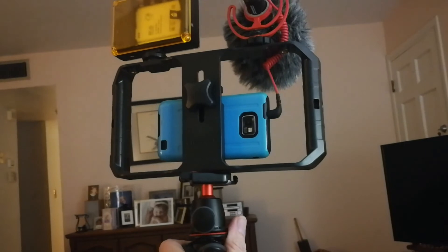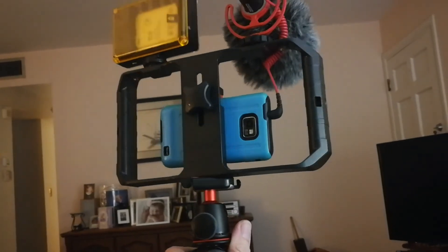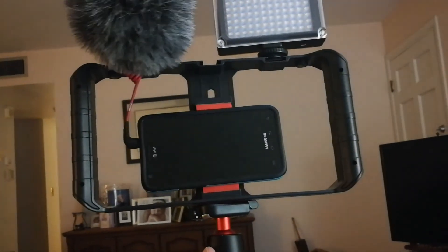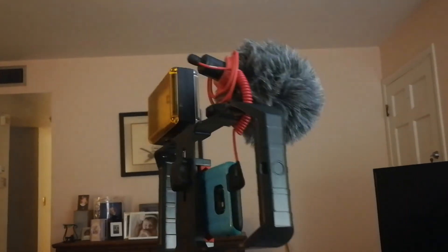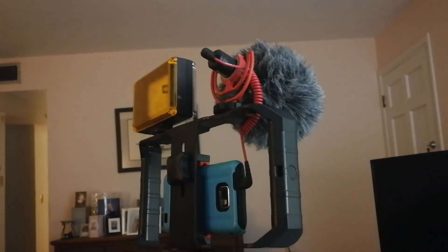So that's the rig. It's not necessary — you can just use whatever phone you get as is. This just makes it easier. If you're outside, you don't have that wind noise if you've got that mic.